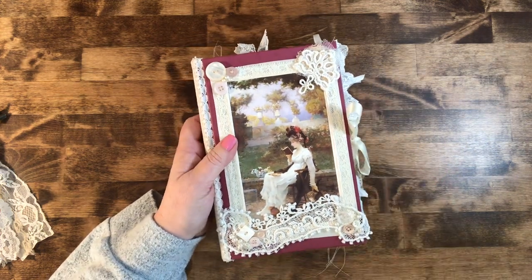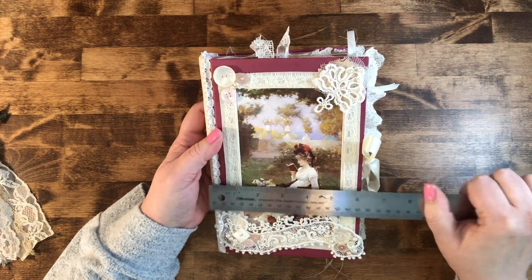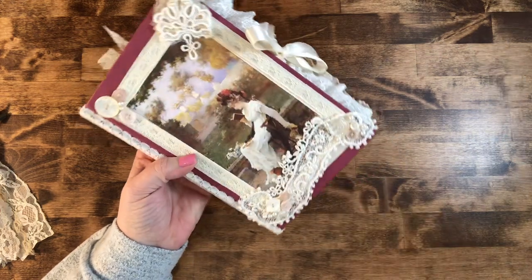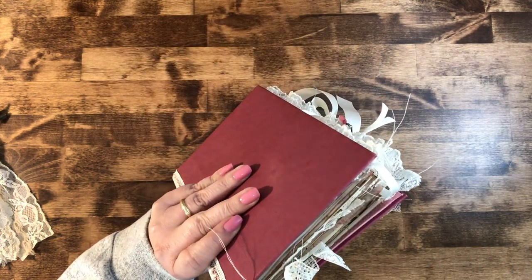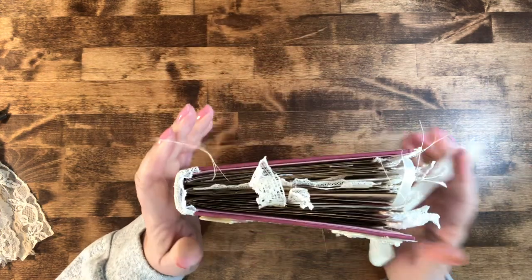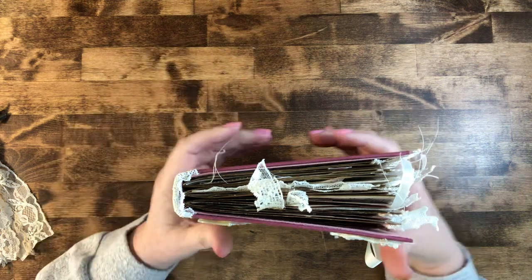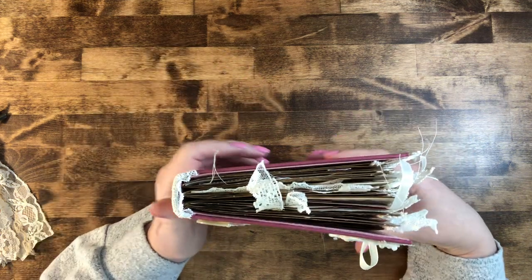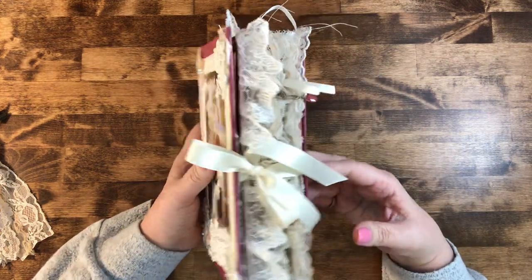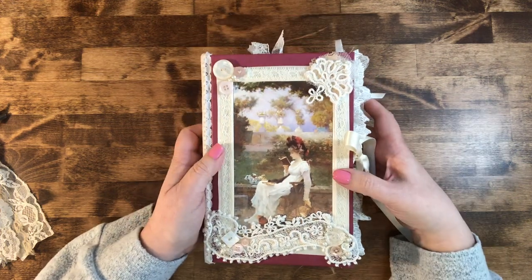It is about six and an eighth inches wide by nine and a quarter, and the spine is about one and a quarter. It is a little gator mouth — if you know what that means, you know — because I couldn't hold myself back from making stuff for it, so she is chock full of little pretty things.